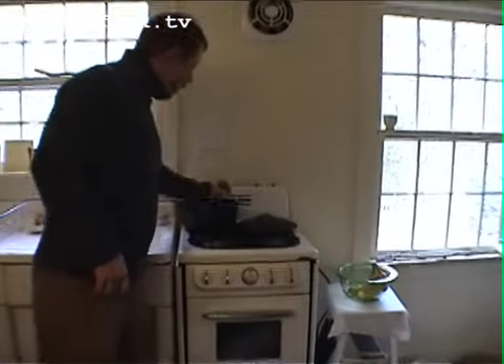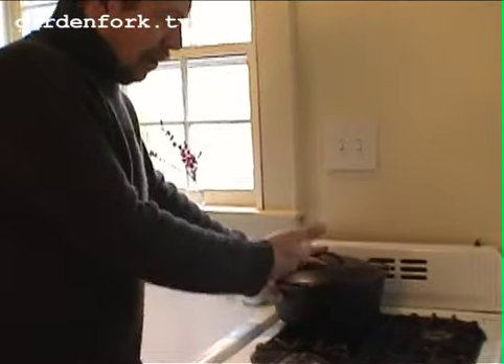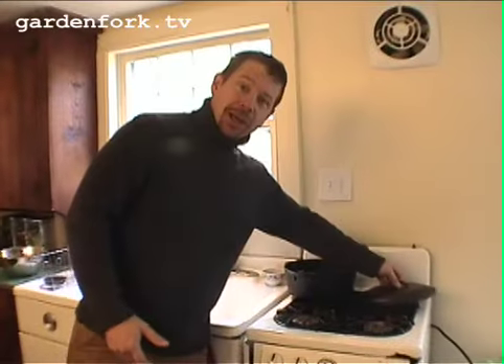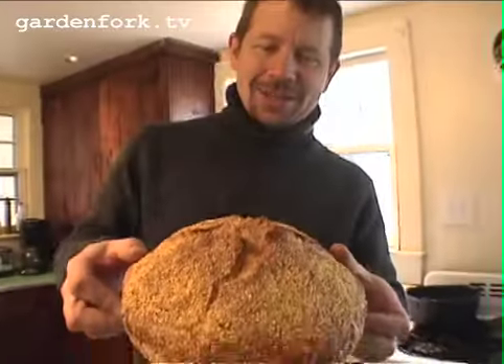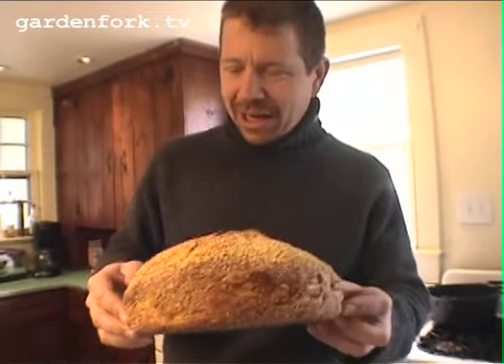Because our fine quality home ovens can't do steam injection, when you put the dough in the Dutch oven with the top on, you create a little steam room in there, which is great. You cook it 30 minutes, take the lid off, let it cook about 15 more minutes, and boom, it's done. Jim Leahy was interviewed on the New York Times website and said just give the recipe out — he wants everyone to have it, so we're spreading the word.